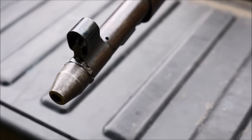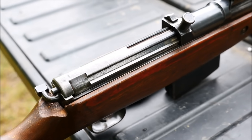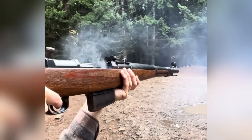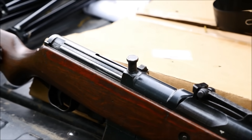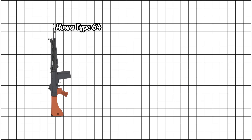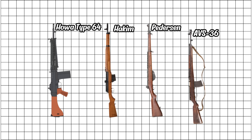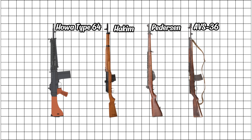The Gewehr 41 wasn't a lack of innovation — it was innovation ahead of its time, but poorly executed. The designers simply weren't there yet. It wasn't alone down here either. Japan's Hawa Type 64 had similar growing pains: super low production and way too delicate. Egypt's Hakim was basically a Swedish design that never quite fit their needs. The American Pedersen rifle in .276 never even made it past prototypes, and the Soviet AVS-36 rattled itself apart after a few magazines.